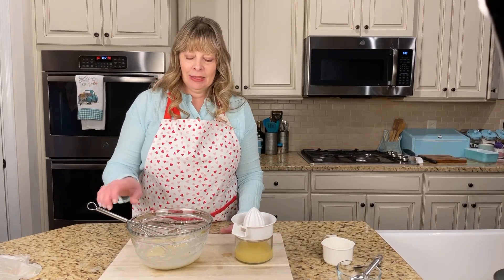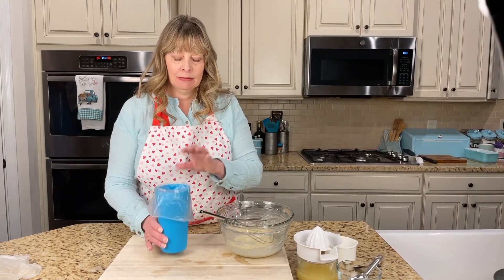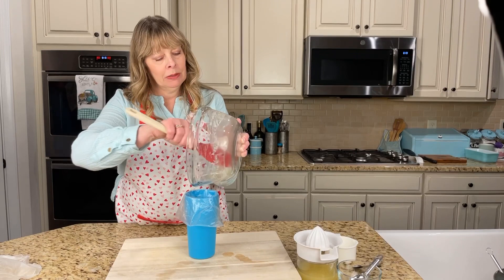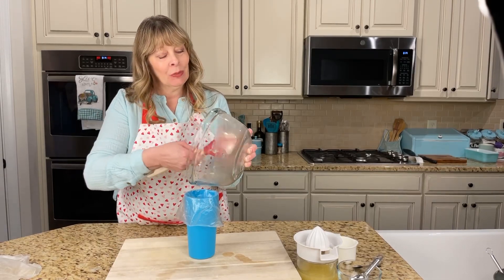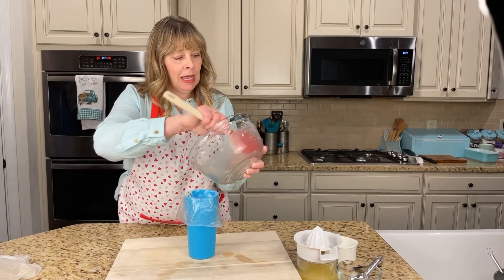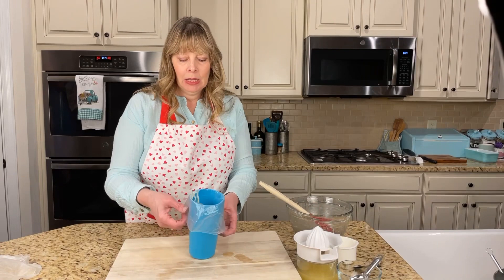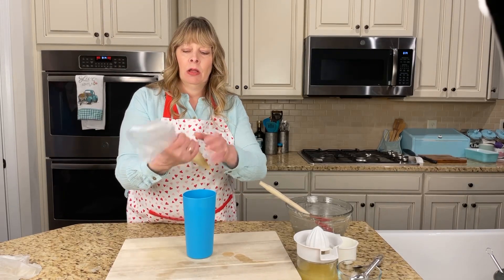I'm going to put the glaze inside one of my piping bags. I'm going to snip a tiny hole in the bottom - not too big. You can use a number three tip if you want to, but I really don't think it's necessary. A number three may be a little too small depending on the lemon zest - it may clog it up. This way I have a little more control, and I can always snip the bag more if I need to.